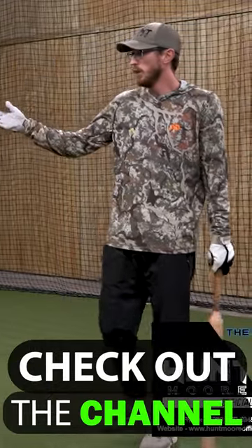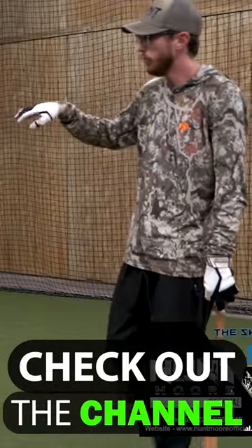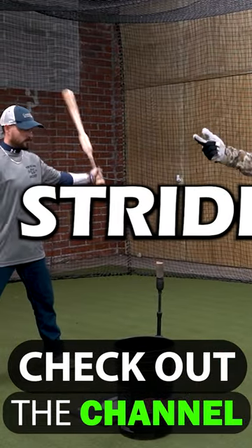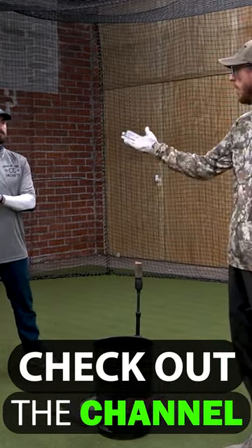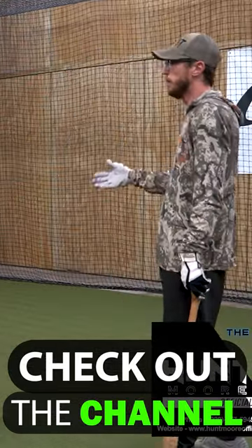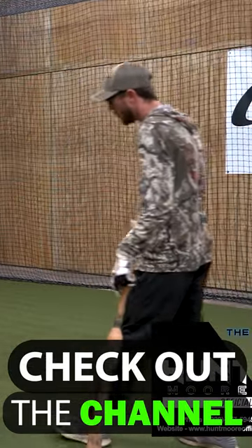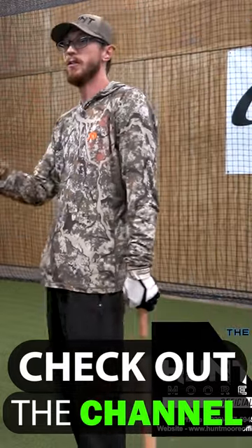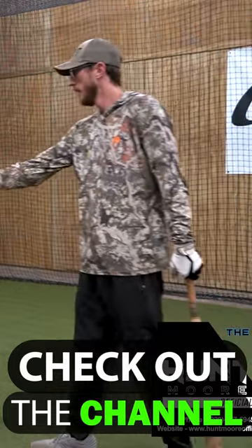Something that we love doing is walking through the full swing, or the weight shift drill, with a load, stride, and a swing call-out. So I'll say load, Brian will go through his load, I'll say stride, he'll take his stride, and then I'll say swing — and the first thing that we should see fire is his back knee.